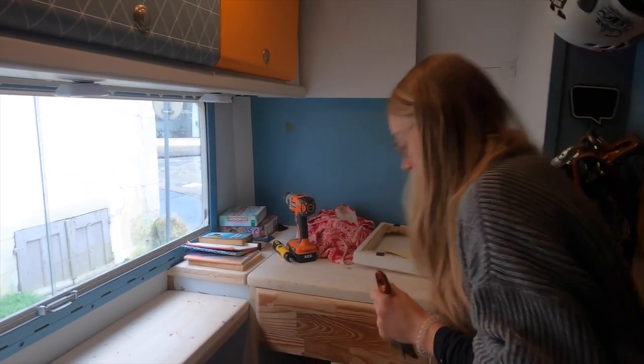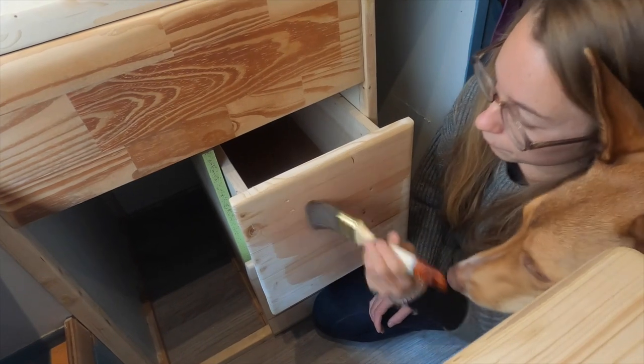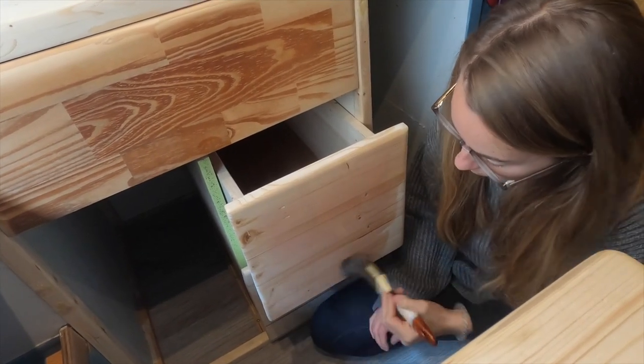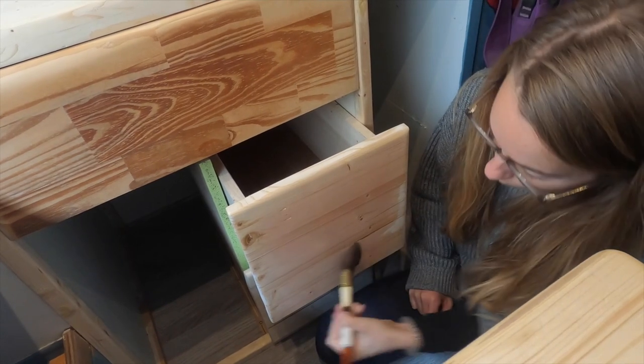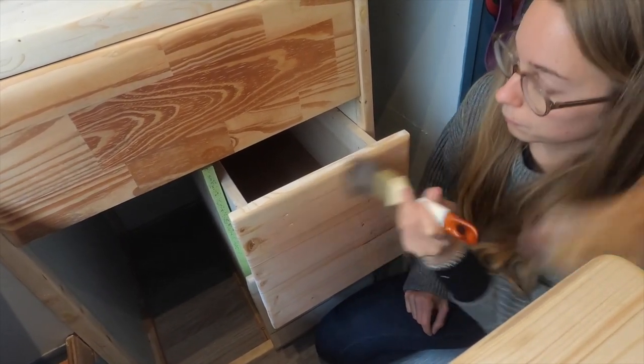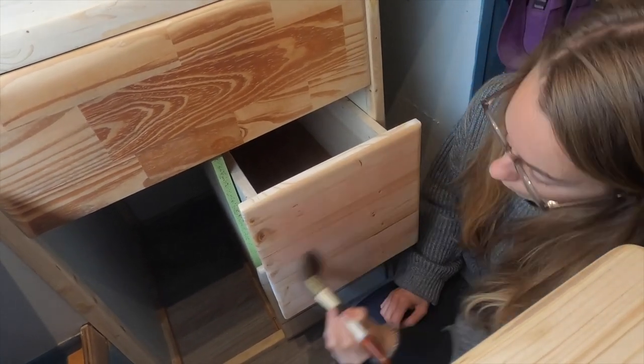I'm going to start with the cupboards and the drawers. We've done a few tries on a piece of wood before and we kind of like the result, so it should be all right. It's going to make a kind of gray-blue tint — the wine first is going to make it pink. We'll just let that dry and see how it turns out.